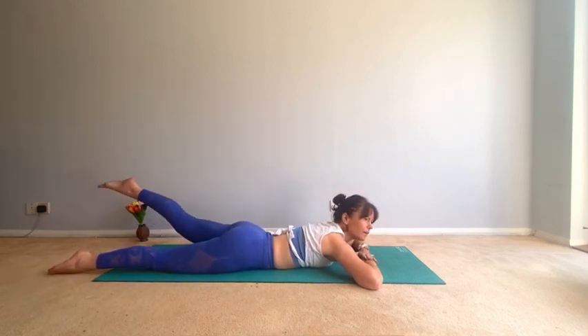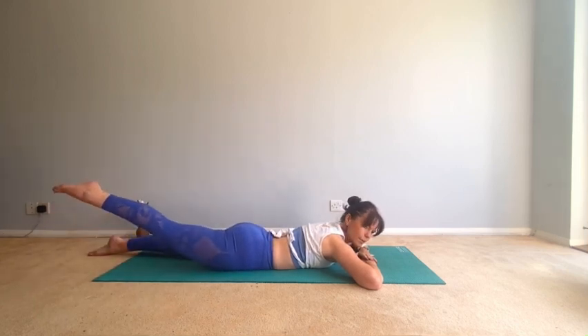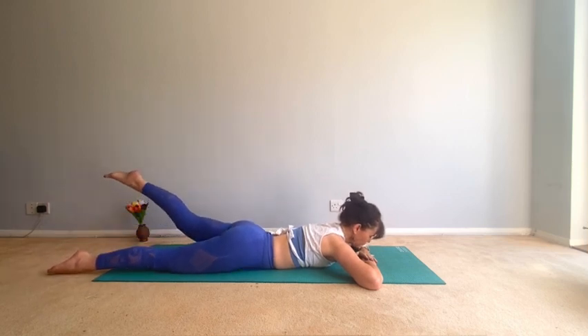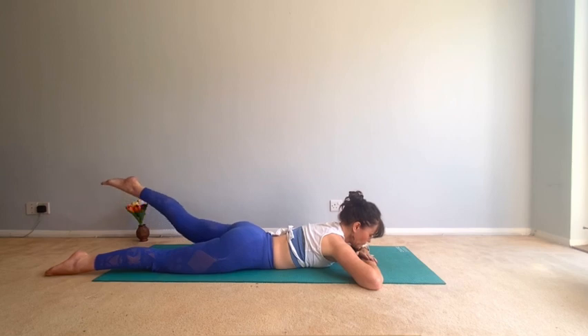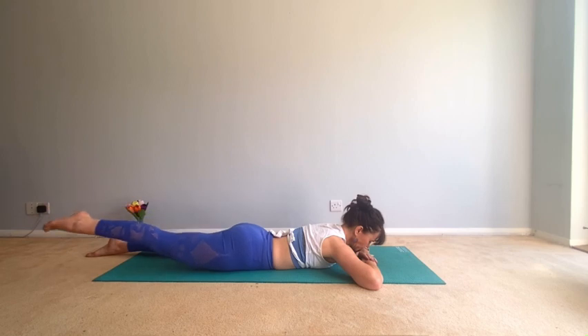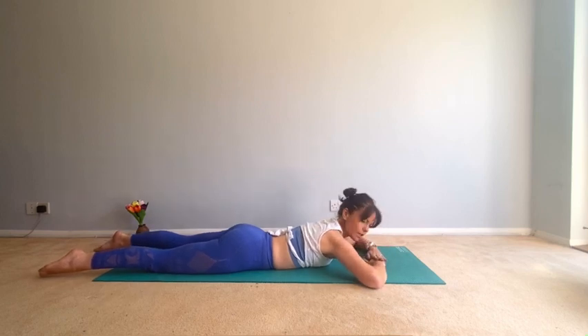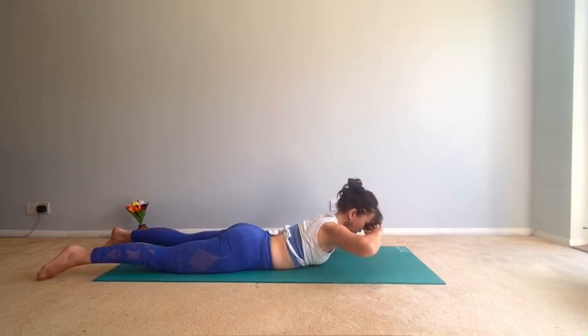Try not to bend the knee. Four more, really squeeze that bottom. Good, one more each side. Good.